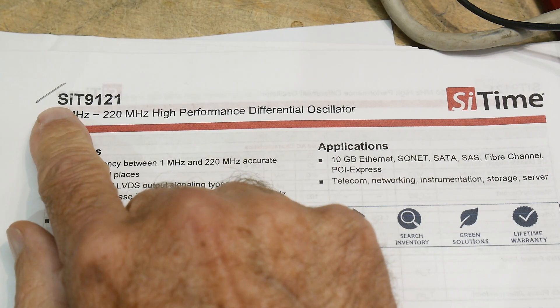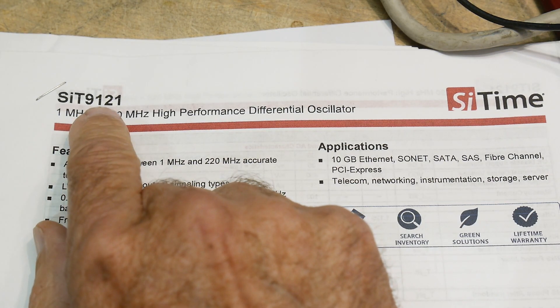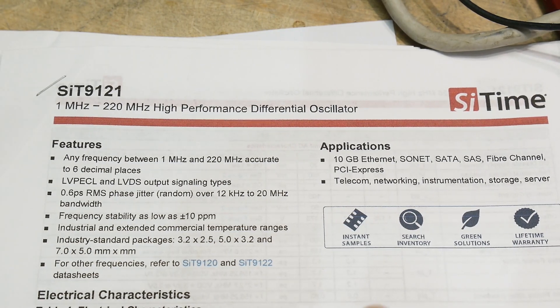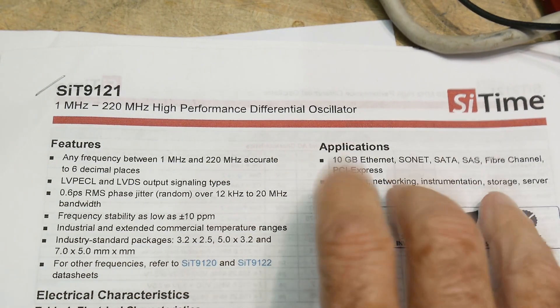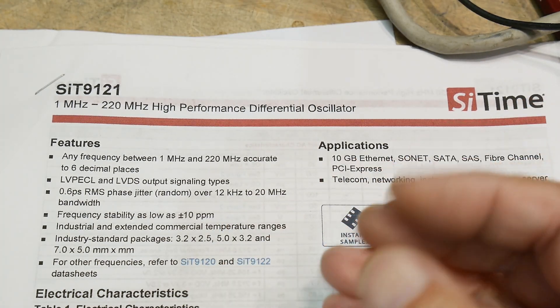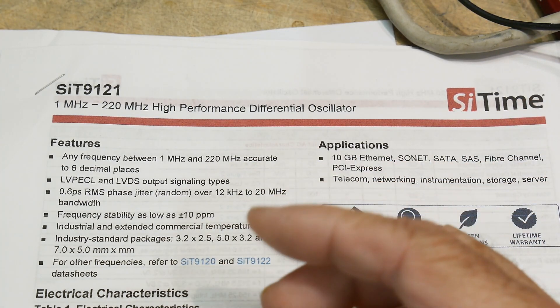The chip is an SIT9121. I haven't seen these before. They are basically an oscillator. So you're very familiar with crystal oscillators, right? Those metal cans.